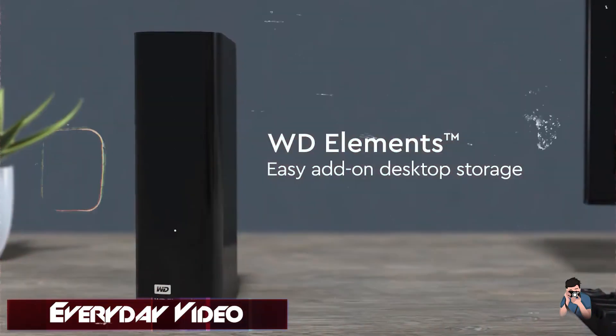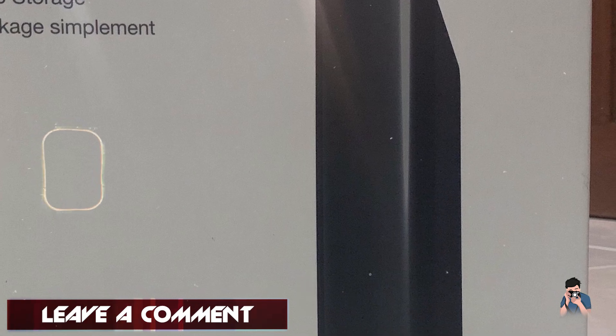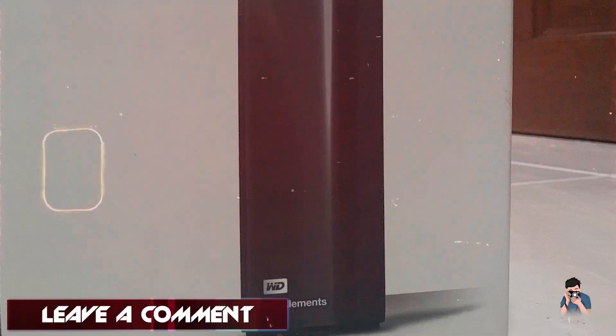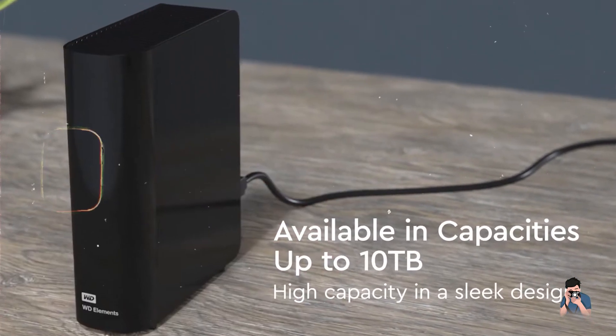Benefits and usage: Photographers benefit from the Elements' plug-and-play functionality and spacious storage capacity, ideal for storing raw files, video projects, and backups. It includes WD backup software for automatic backups and data protection.